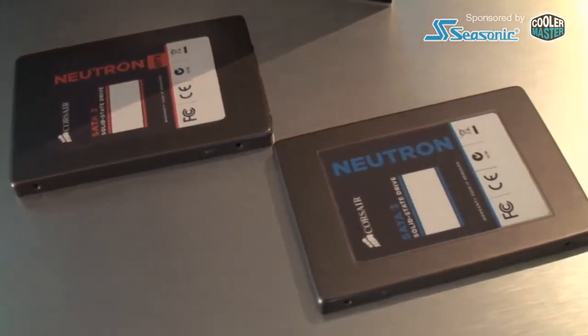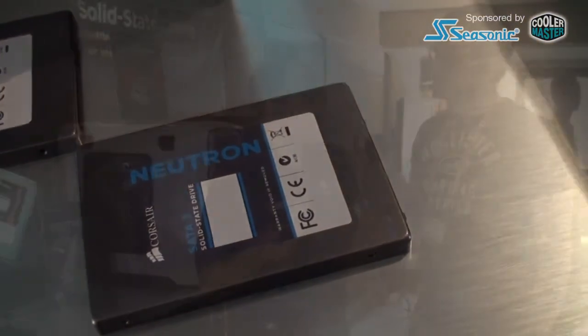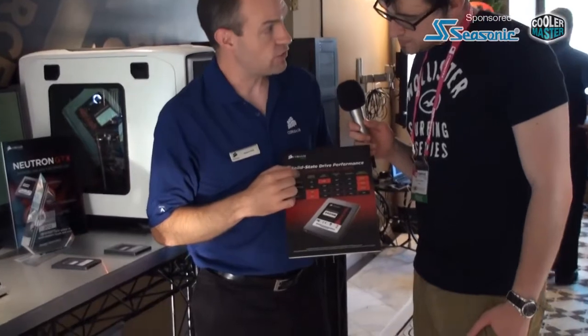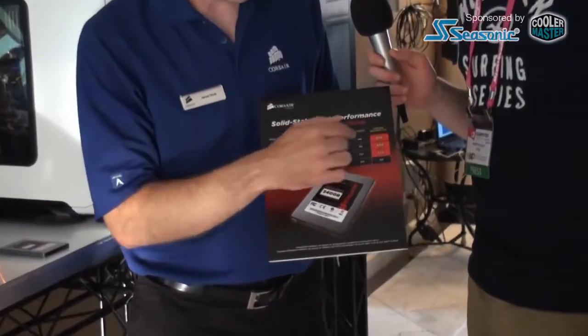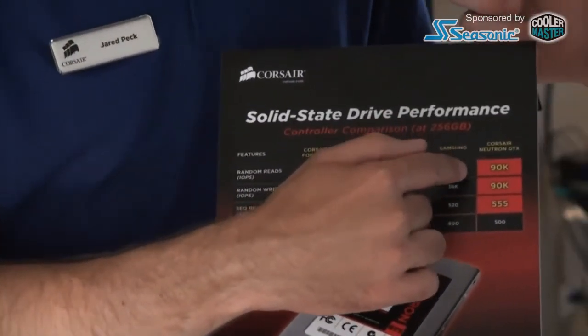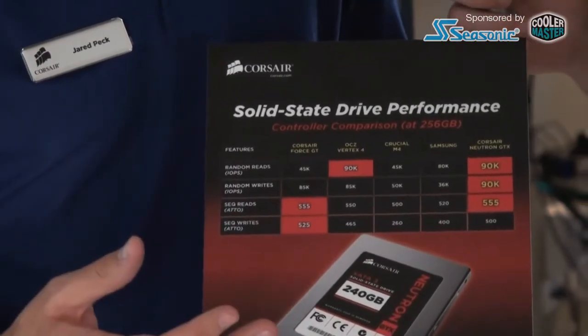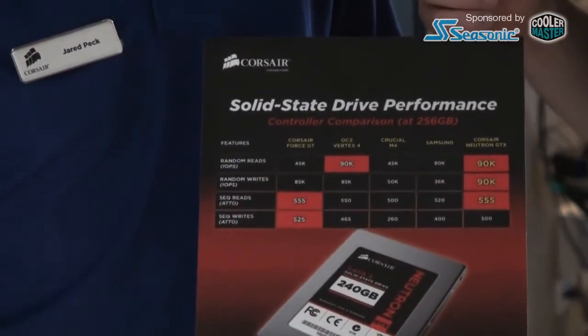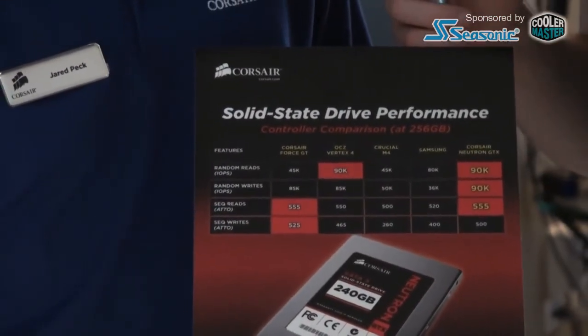So how do they compare to existing controllers on the market? They're leveraging that enterprise expertise to build a really solid, high performance controller. If we compare against a typical sync-based SandForce drive — similar to what we have on our Force GT series — it compares really well. The Neutron GTX will provide 90K for both random reads and random writes, which are a great indication of real world performance. Sequentials will be very good at 555 MB/s.